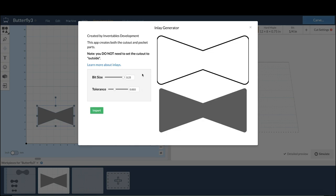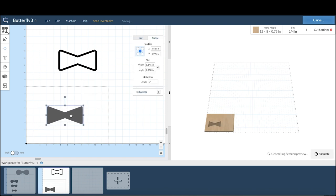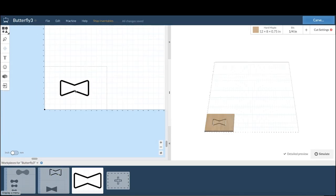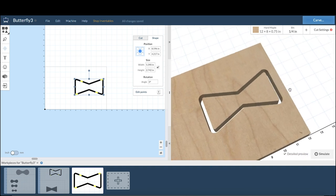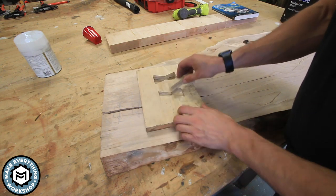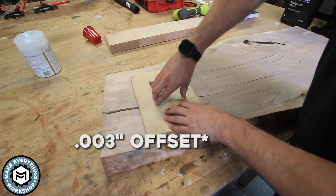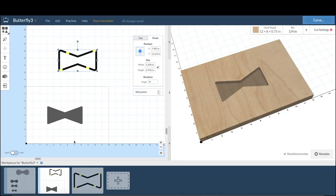They have a tool called an inlay generator where you can set an offset and basically create your negative cut and your positive inlay all using the software. You put your negative cut on one board and your positive cut on another, then cut out your two pieces of material. This was a test cut I did prior to the final piece, and you can see this cut fit really well — just three-quarter-inch plywood with a thirty-thousandths offset, which was enough to make it a perfect friction fit.